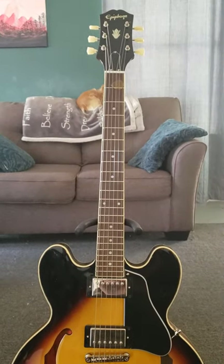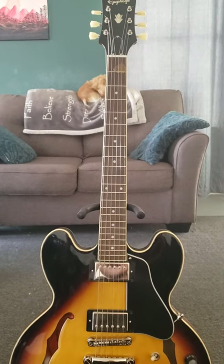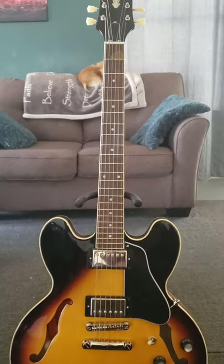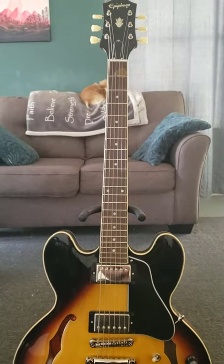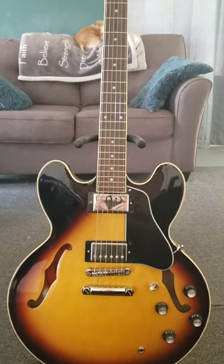From the box, it was set up pretty well — just some minor fret buzz here and there. It's still there, I haven't gotten it taken care of, just need some minor adjustment. But it stays in tune really well, the action's nice, it plays really well. I am enjoying the heck out of it.